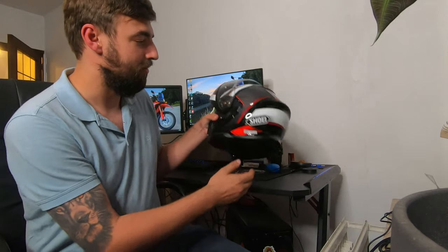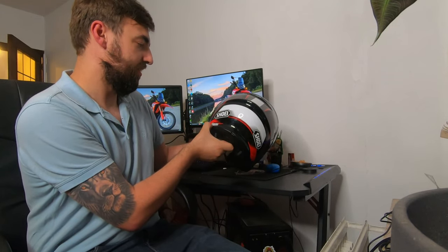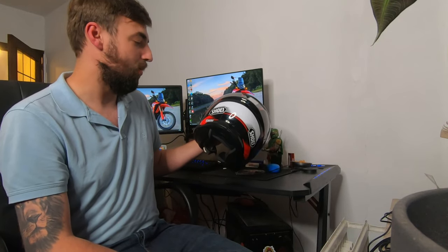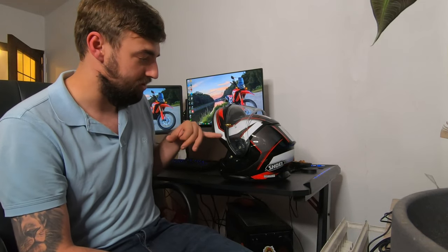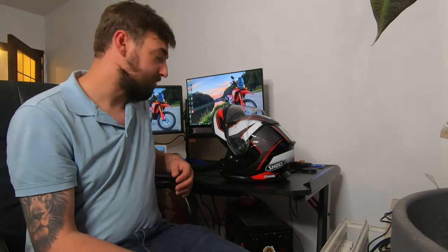Weight-wise, this helmet is quite similar to the Neotech 2. This one is a size large and it's 1,765 grams for the helmet alone, and around 1,800 grams with optional parts included.